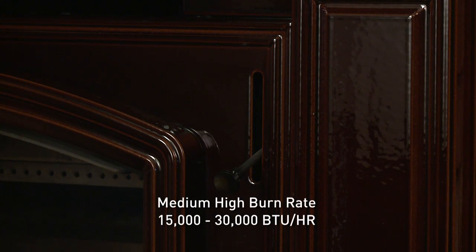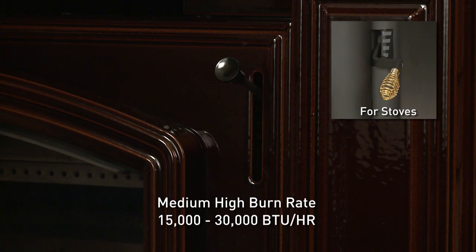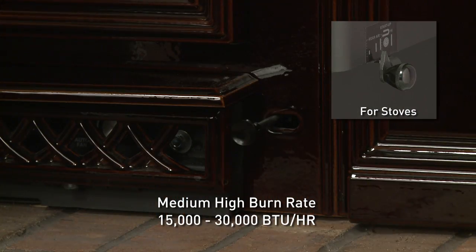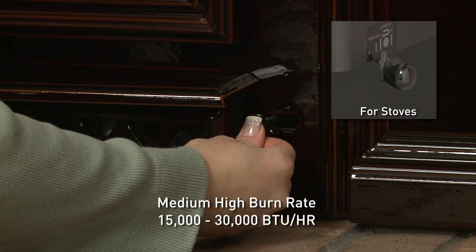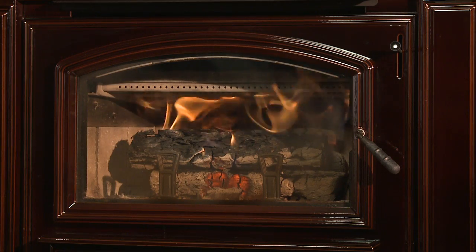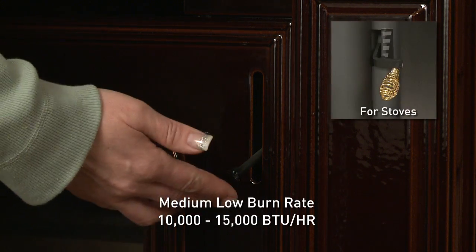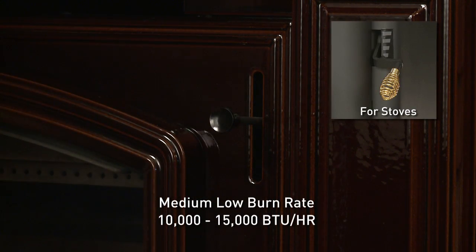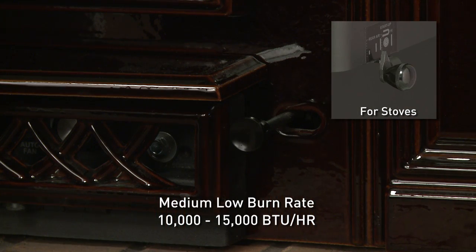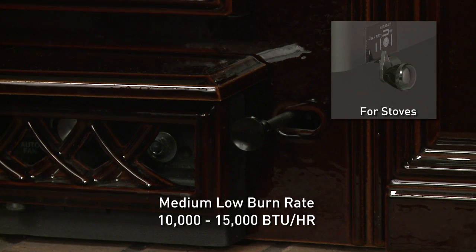For a medium-high burn rate, raise the burn rate air control all the way up until it stops — that's the fully open position. Push the startup air control all the way back until it stops, then pull it forward until it stops. This activates the ACC timer system. For a medium-low burn rate, raise the burn rate air control up to the bottom of the middle marker and stop. Push the startup air control all the way back until it stops, then pull forward until it stops. This activates the ACC timer system.